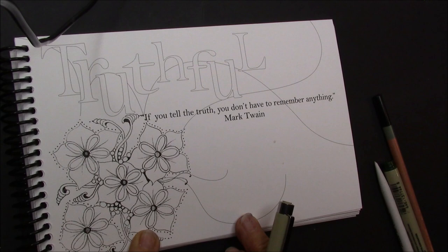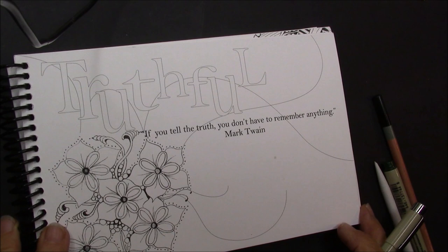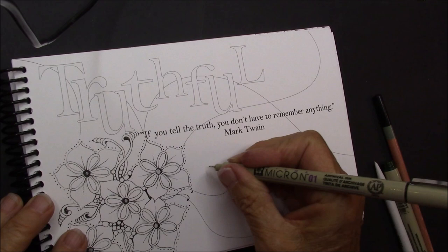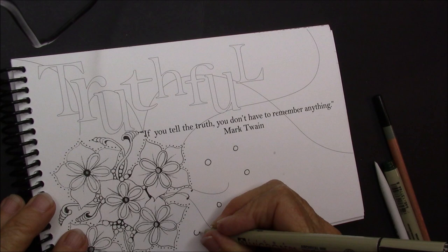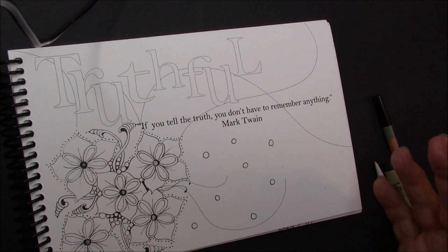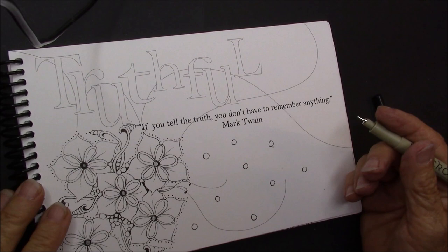We're going to do this little flower because it's just a beautiful little flower, and then I'm going to fill in this Truthful with color also. So we're just going to do the flower down in here, and I'm just going to take my Micron O1 and we're just going to start by drawing some random circles. It's just going to give you some more of this little pattern but it's totally random. I'm going to put some random circles down and that's going to be my start, and then I'm going to do each little flower and build on that.